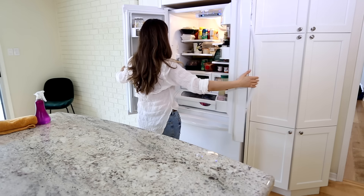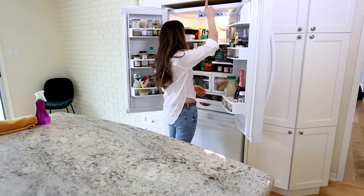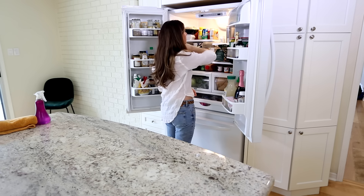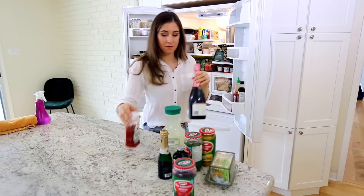First things first, you've got to empty the fridge. Don't be judgmental — just pull everything out and get it on your counter. What I did instead of unplugging my fridge is I actually turned off the cooling mechanism so that I wasn't wasting electricity during this process.